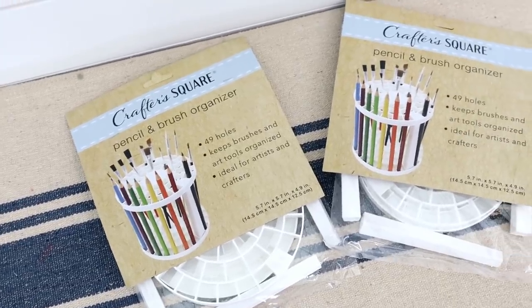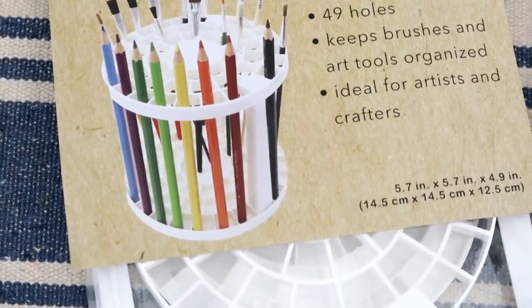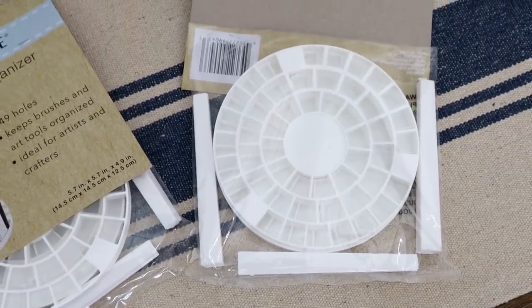Dollar Tree also has some really great wooden products. There was a cute little scalloped-edge wood plaque. And these are stinking amazing — I cannot believe they were only a dollar. They are pencil and brush organizers with 49 holes to keep your brushes and art tools organized. I grabbed two and I feel like this is such a smart and inexpensive thing. They're round so you can put them one in front of each other, or stack them on the side on your desk. If you see these at your Dollar Tree, don't pass it up.